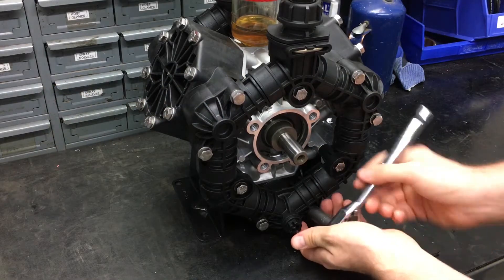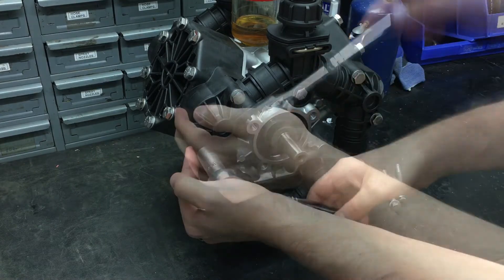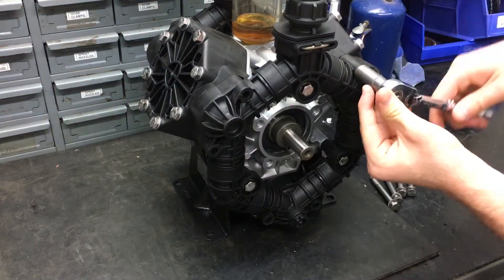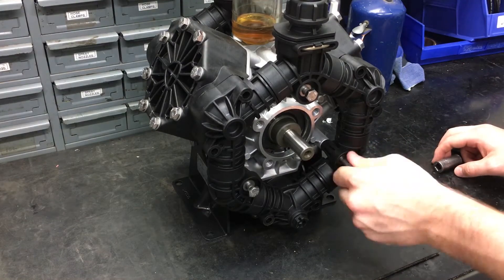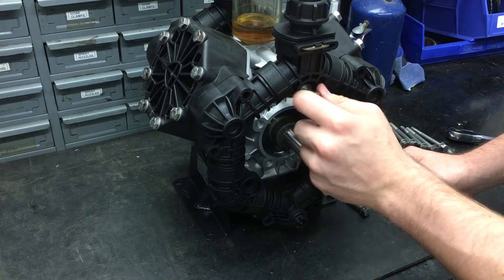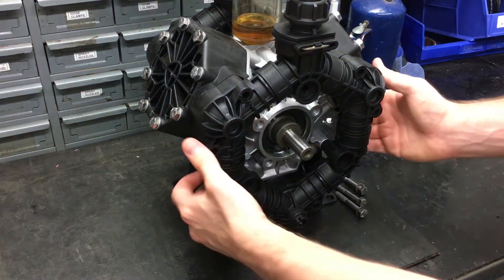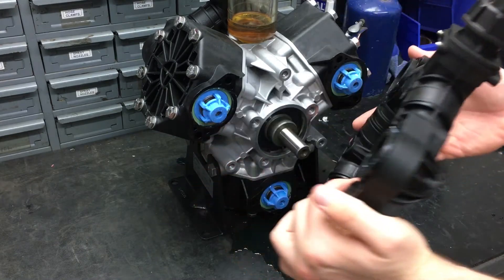To replace the three discharge valves on this side of the pump, start by removing the six outer and the three inner stainless steel fasteners with a 13mm socket. Do not use pneumatic tools when servicing this pump — if used on the stainless fasteners, it will gall the metal. Pull off the discharge manifold to gain access to three of the six valves on this pump.